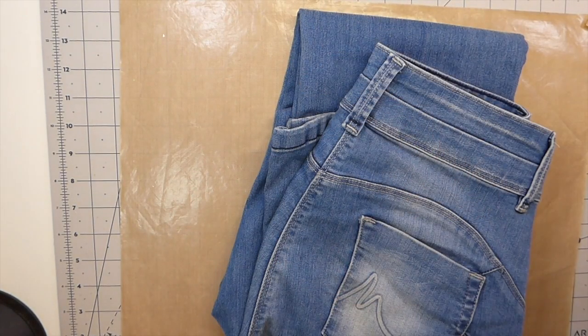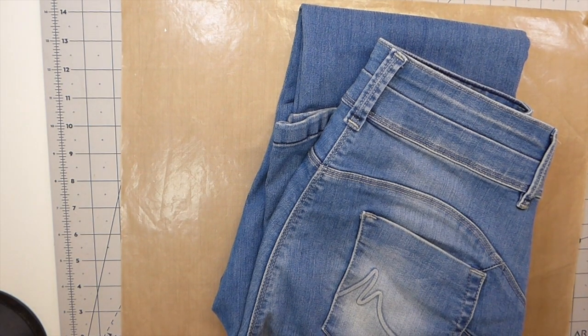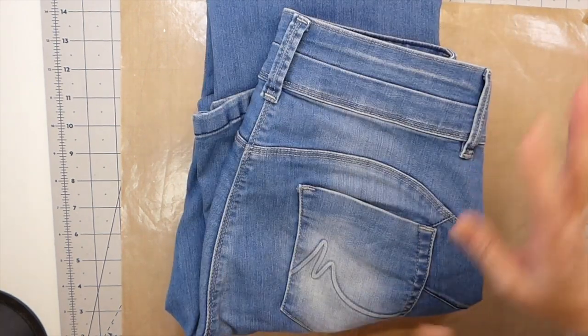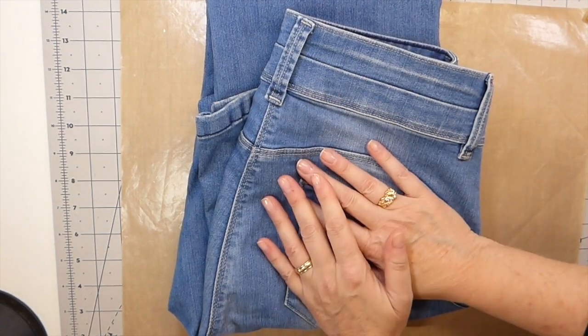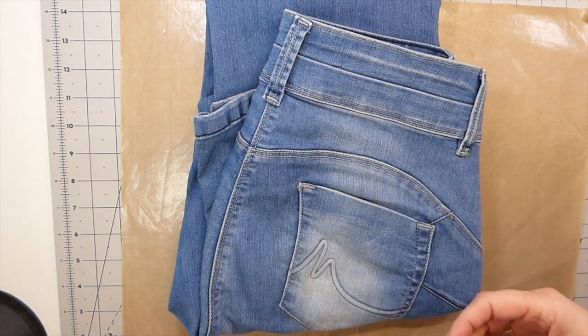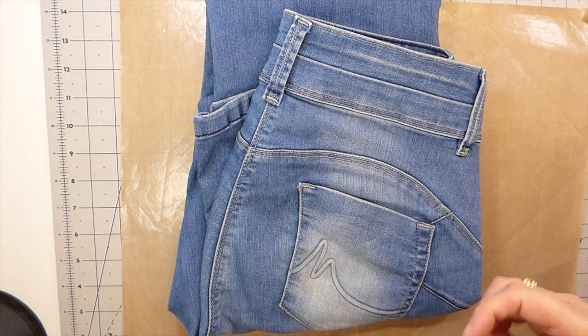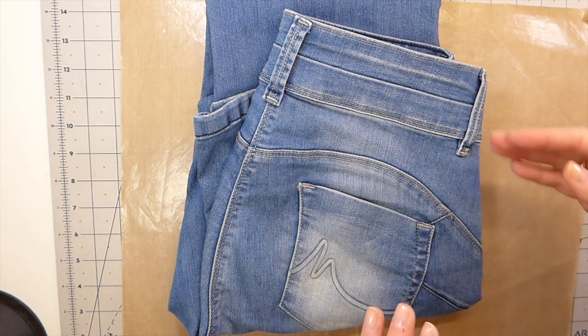Hello everybody, welcome back. We are going to start a new series today and I haven't planned this one — I don't work that way. It's just going to be a start-to-finish series, so I don't know how many parts it's going to be. It's probably going to be a pretty long series, so I hope you guys aren't going to get too bored with it.